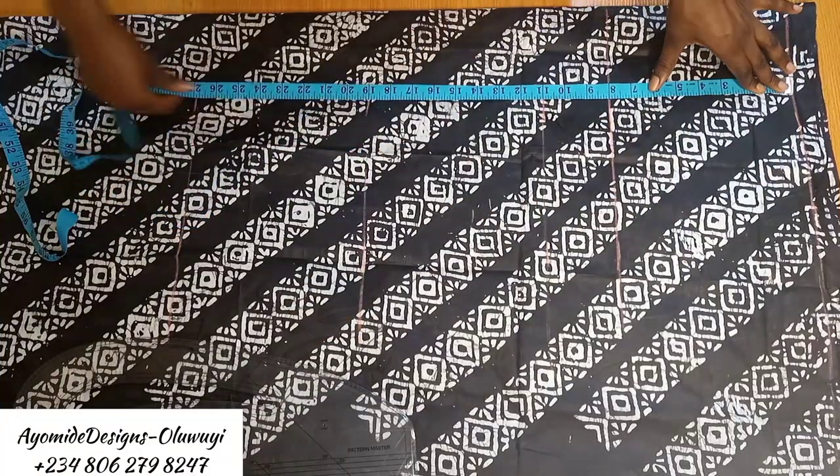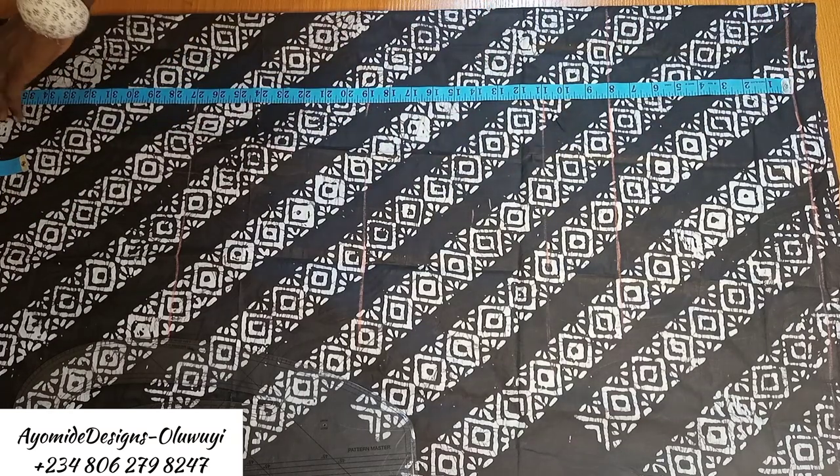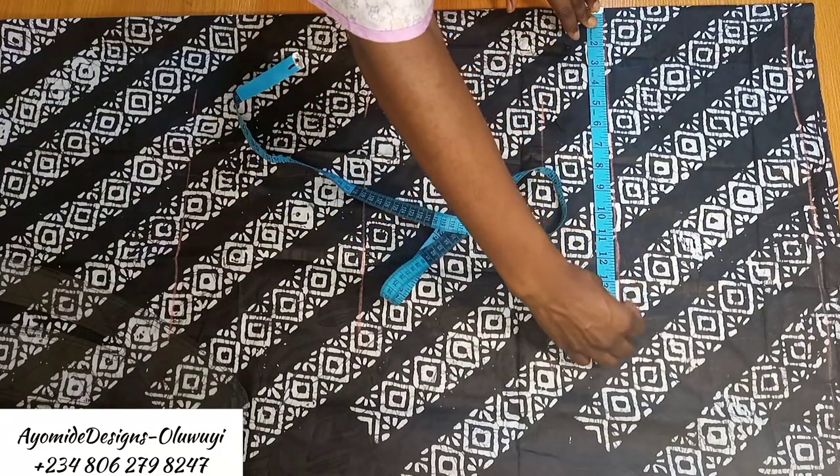Once I was through marking all those measurements, the next thing I did was mark the length of the gown, which is 40 inches. I added two inches for extra hem allowance, because I want a wide turnover at the end of the dress.